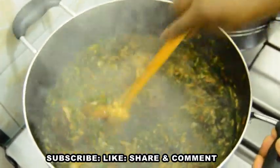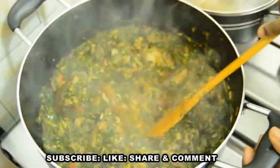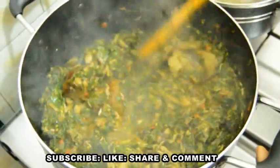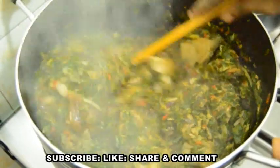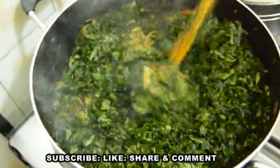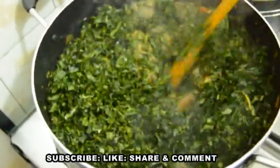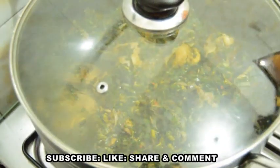After five minutes, the water leaf has released all its liquid. Do you see why I said to use more water leaf than pumpkin leaf? When it releases its liquid it becomes small, but all the liquid in the pot came from the water leaf — I have not added any extra water. After stirring well, I add the pumpkin leaf (Ugwu) and stir to combine. I then cover the pot and allow the Ugwu to cook for just two minutes because I don't want it to overcook and lose its nutrients.